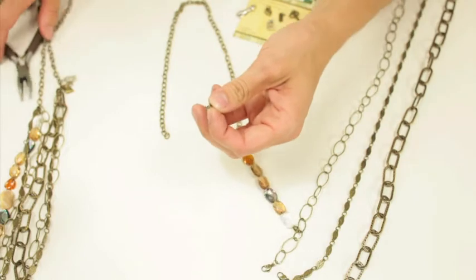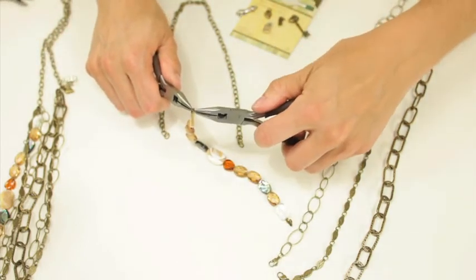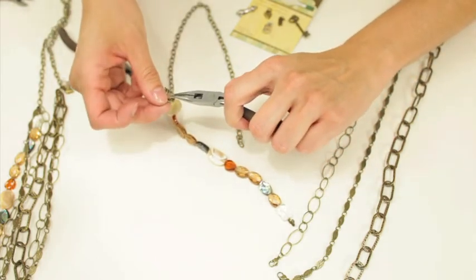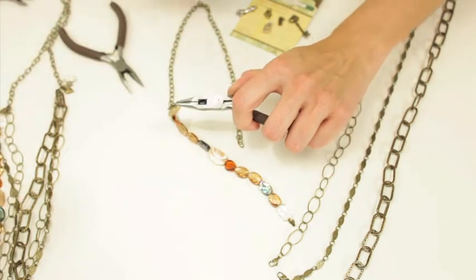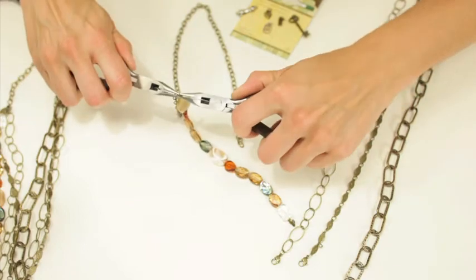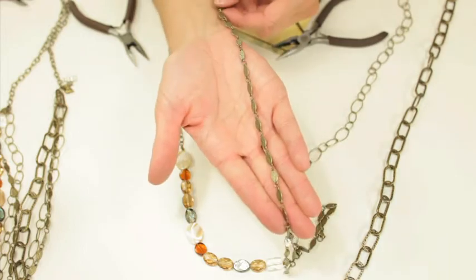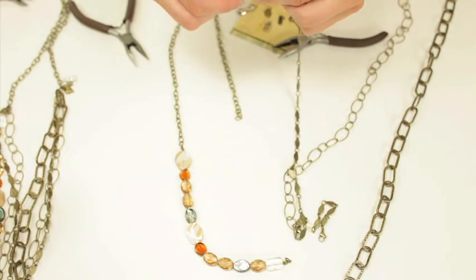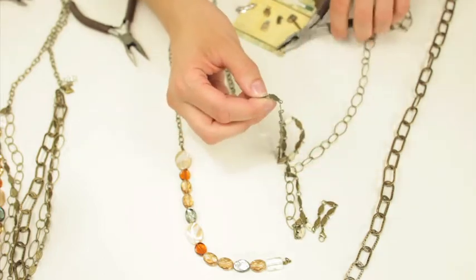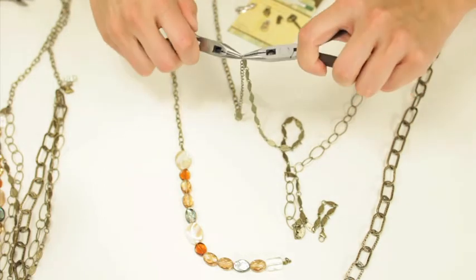I'm going to start with this beaded one and add it to the end of my chain extender, and then I'm also going to add this other chain. You can do any chain that you want — these are just the ones I chose. It would be fun to add multiple colors; if you wanted to do silver and gold you could do that. For me I'm just doing all gold.